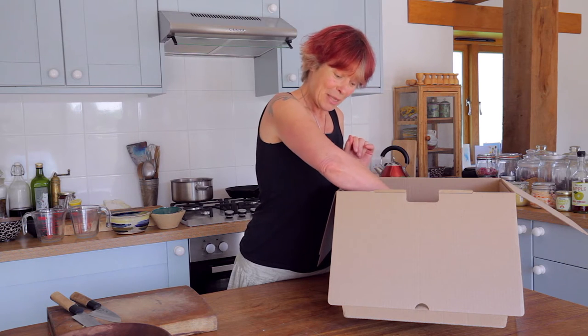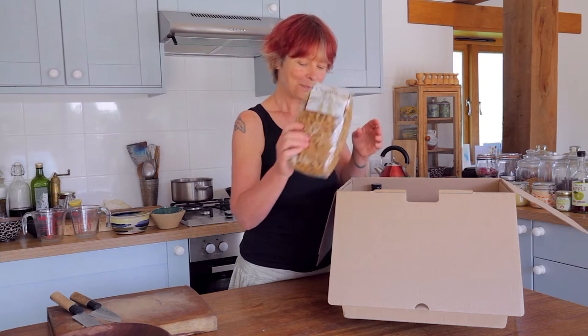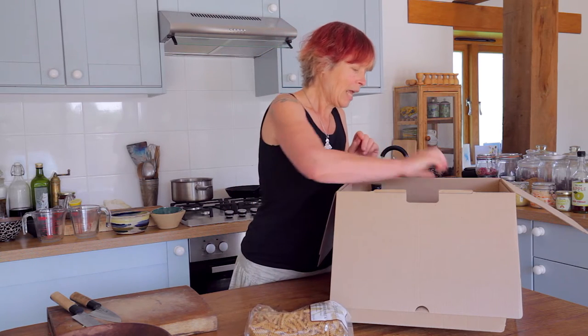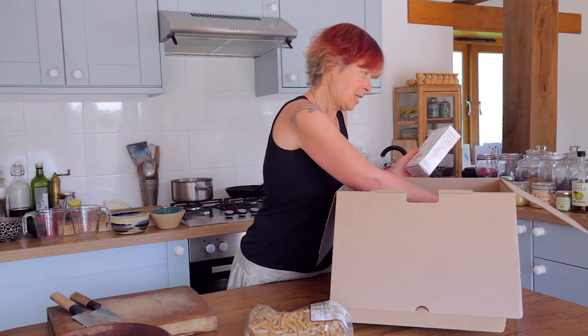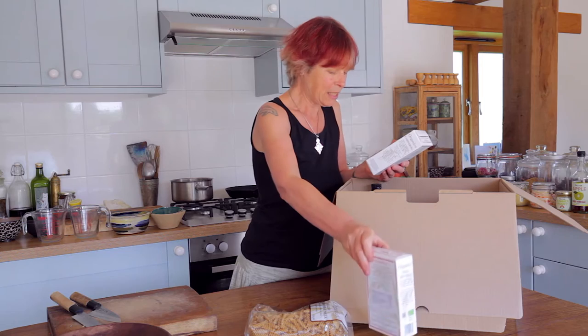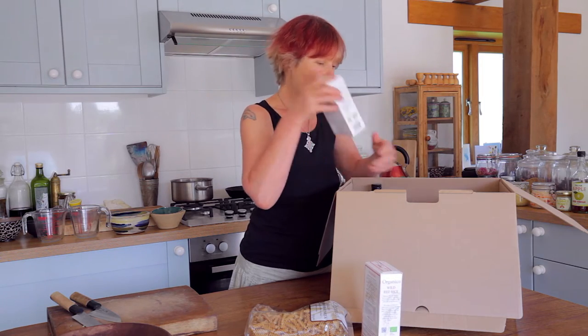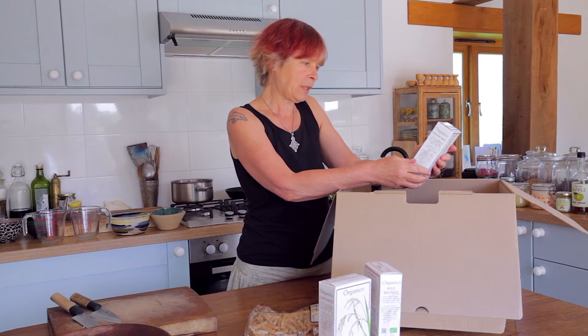I have some of their Italian Durham Wheat Pasta and some of their rice. We have one of each — the wild red rice, their wonderful white rice, and the black rice as well.